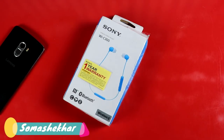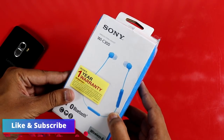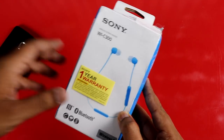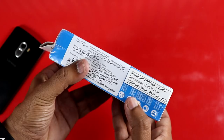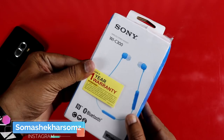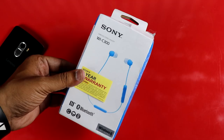Hello friends, welcome to SOMPSCHEKER. Welcome to Sony's WIC-300 Bluetooth headset — this is a brand of Bluetooth earphone. You can purchase it on Amazon. The official price is $199, and the quality, battery backup, and audio quality are notable.